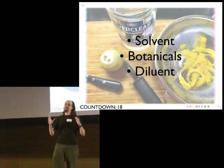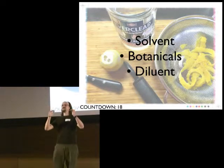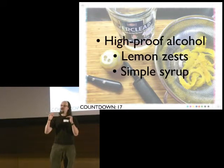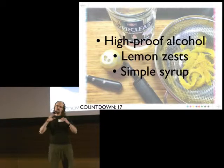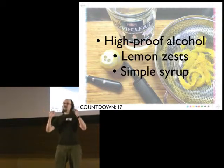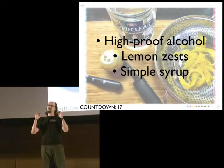What's going on with liquor is that you're using a food-grade solvent to pull flavors and essential oils out of plants, and then you're mixing it with a diluent so it's less toxic and more tasty. When we're making Limoncello, we're going to use high-proof alcohol as our solvent, lemon zest as our botanicals, and we're going to mix up a simple syrup to serve as our diluent.